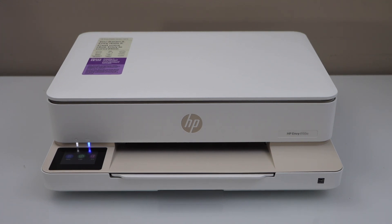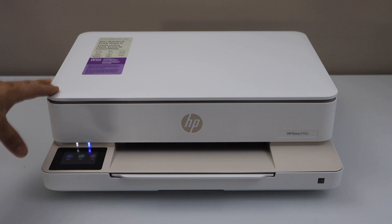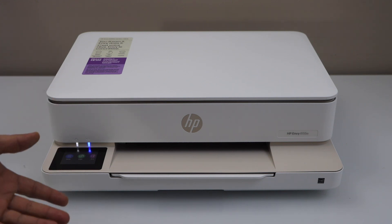In this video, I am going to show you how to do the Wi-Fi setup of your HP ENVY 6155E printer. In the Wi-Fi setup, first we have to connect this printer with the home or office Wi-Fi network, and then we will add it in a device for wireless printing and scanning.